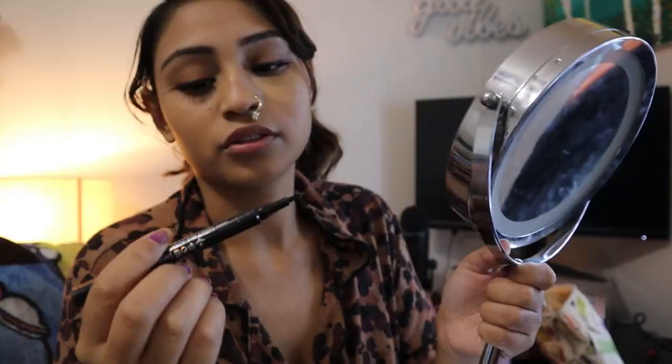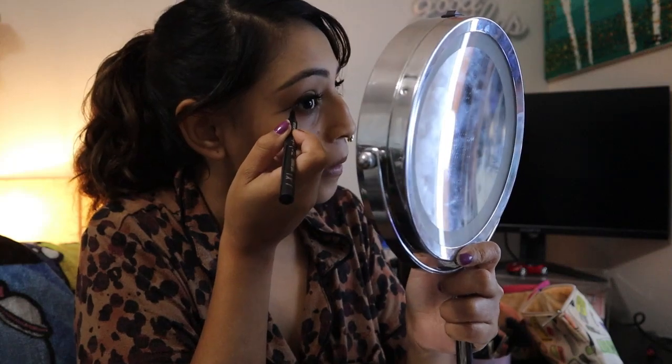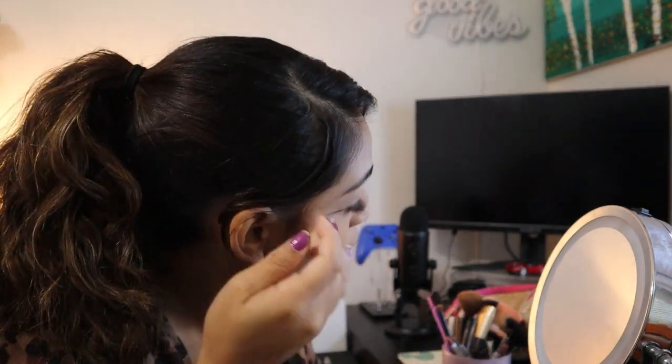I found another one — this is the Essence Super Fine Eyeliner Pen. Okay, I think I got it. It might be a little big but... no, we're gonna start over. Okay that's huge but we're gonna roll with it for now. We're going to do the spider web like that.